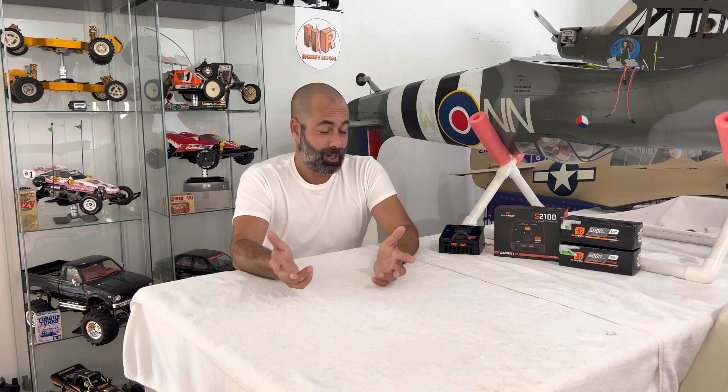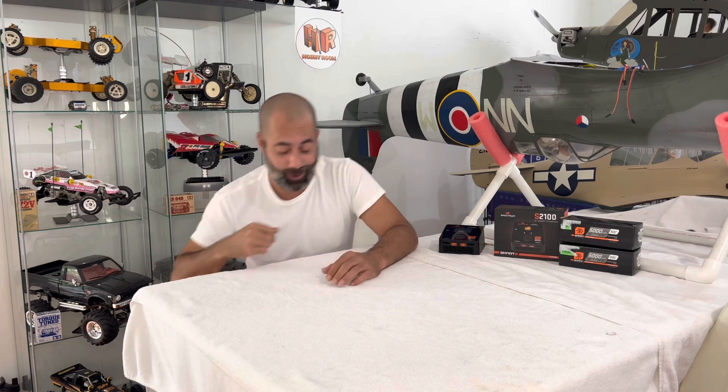Well, I told you guys big stuff is coming to the channel, right? We've reached that point. Here we go.